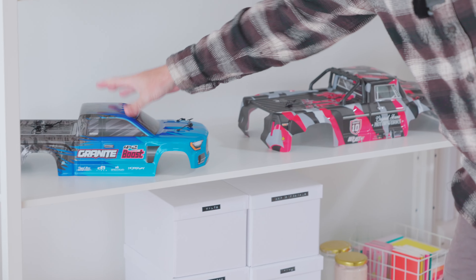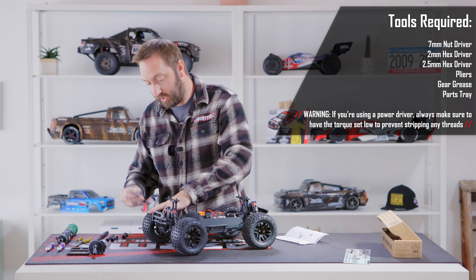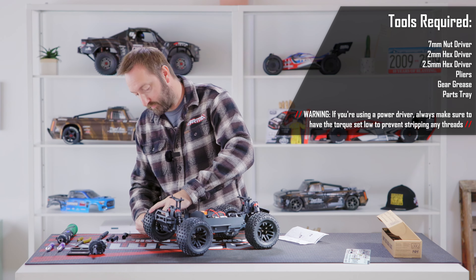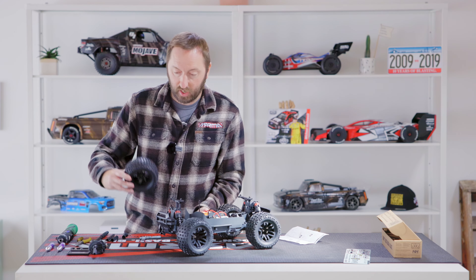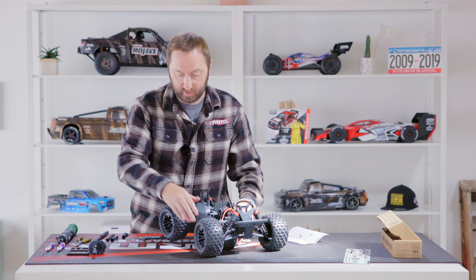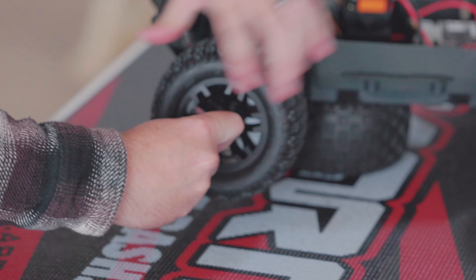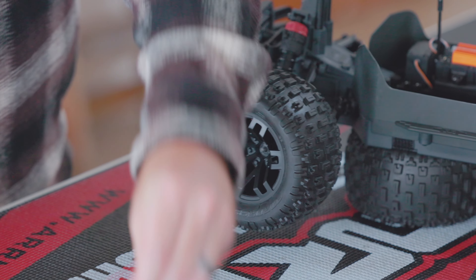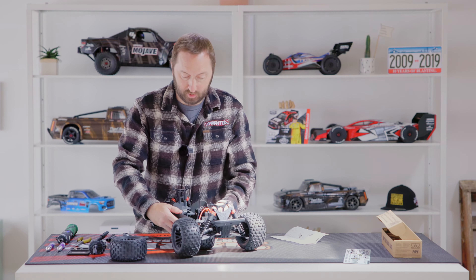First step is to remove the body from your vehicle — we'll retain this for later use. Then we're going to remove the front wheels and tires using the Armor multi-tool. Make sure you retain the wheel nuts for future use. I like to use the wheel as a bit of a car stand to help keep the vehicle stable while you're working.